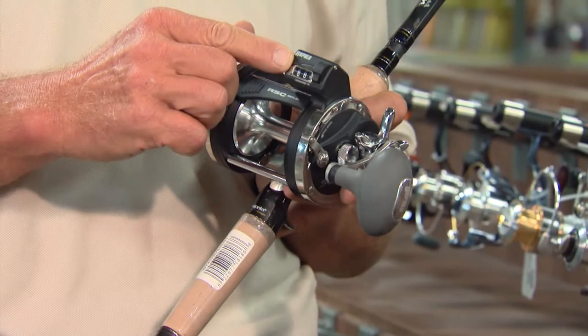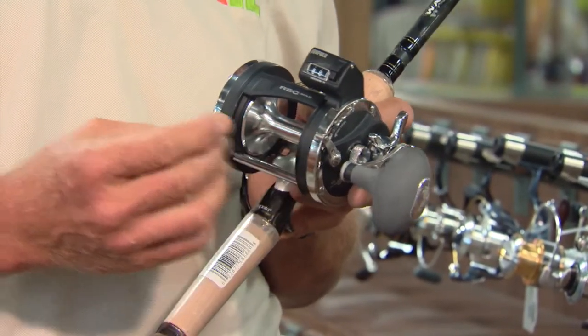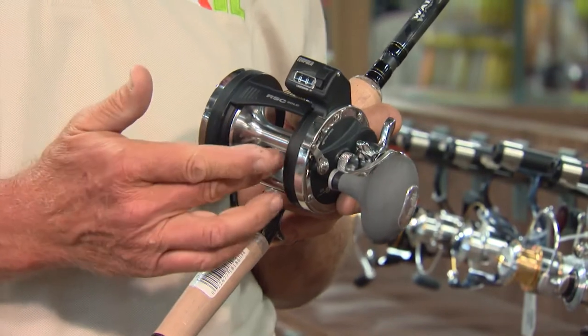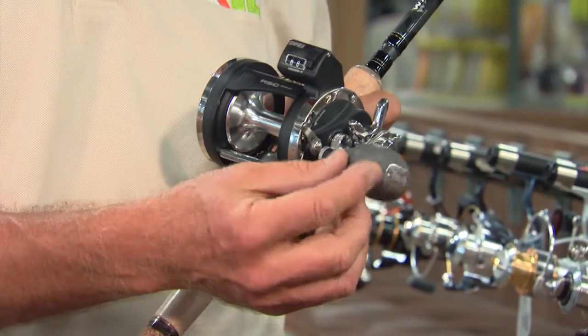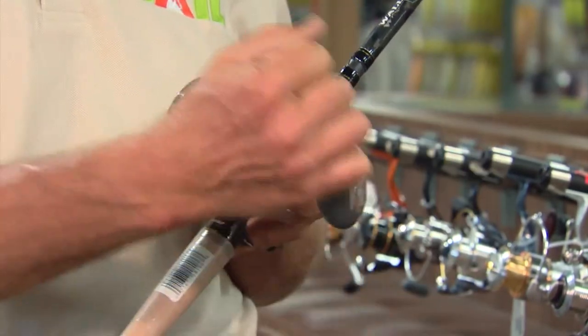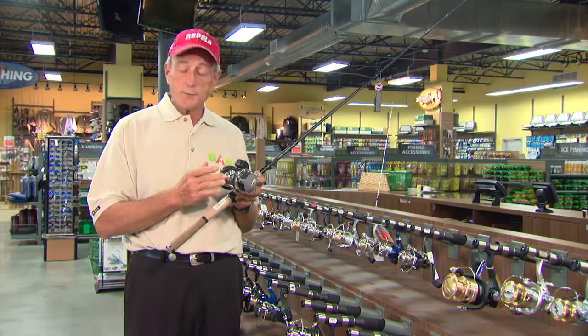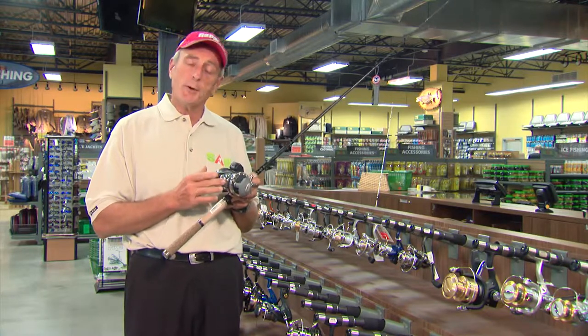What I've got here is the Rapala RSC counter reel. You can see that it has a very efficient built-in counter, also a large line capacity, a nice knob on the handle, so it's very easy to use — especially if you have to crank a lot of line up. The reel is very light on its own, and it's ideal for use with both monofilament line and braided line.